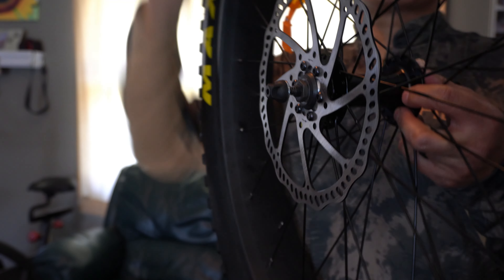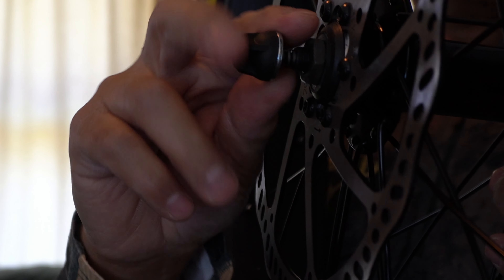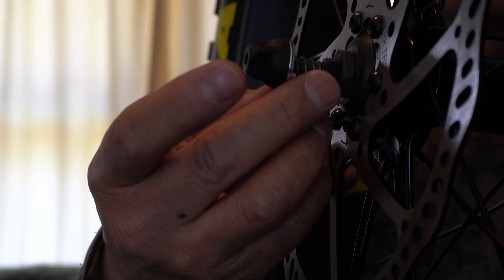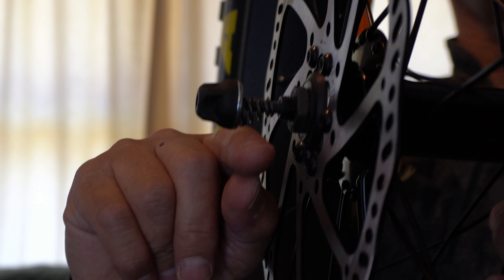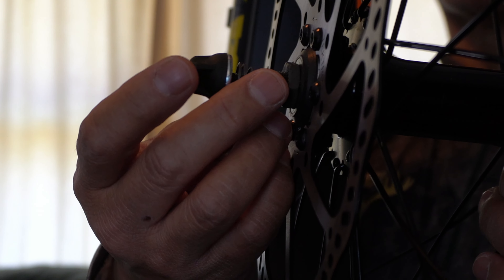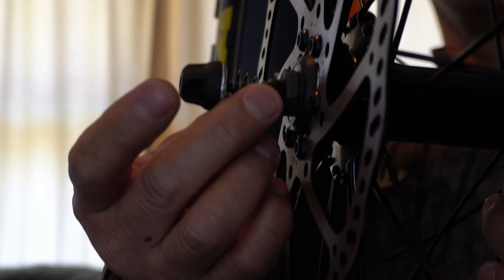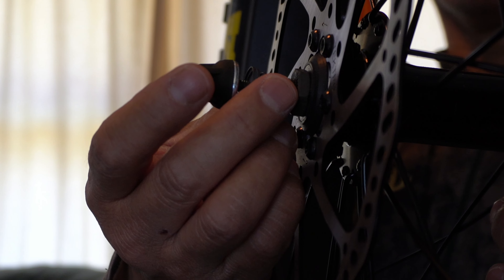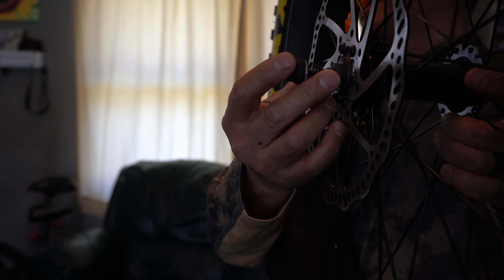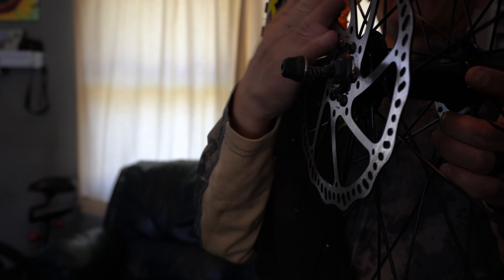Hey folks, I want to show you something that was kind of confusing to me when I was reading the manual. You're going to see two springs that come on this quick release hub — they're kind of shaped like a cone. If you've ever worked with quick release front wheels on a mountain bike, the smaller part — the triangle — goes on the inside. There are two springs: one on the starboard side and one on the port side, the port side being the side with the disc brake. We'll go ahead and get them on now.